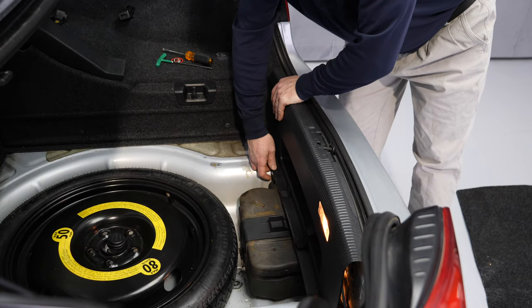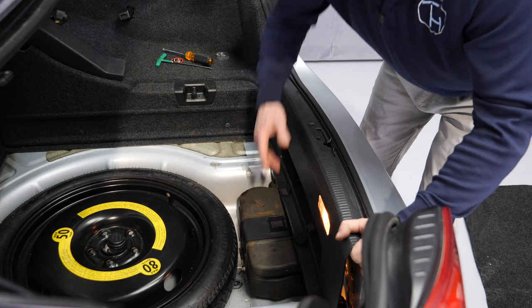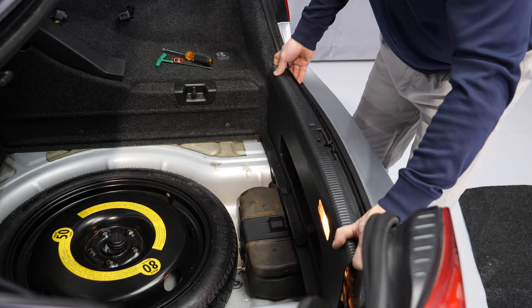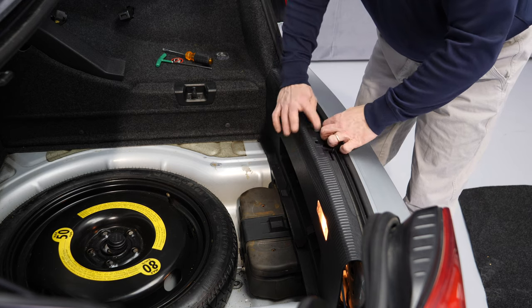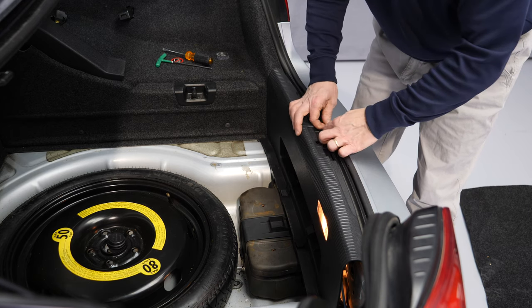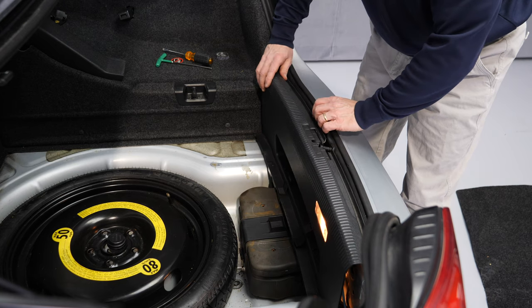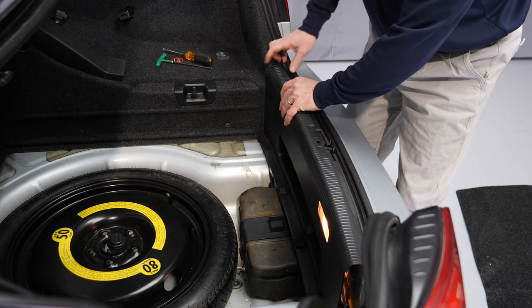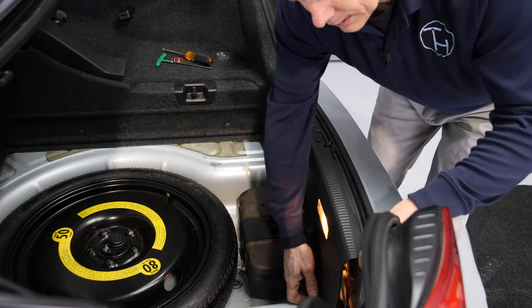To pull the access cover up — we have loosened it already — it only takes pulling up in all directions. Keep in mind that this trim panel is normally tucked under the weather seal, so it will pull out of the weather seal all by itself once you start pulling up on all ends.